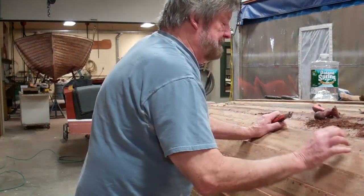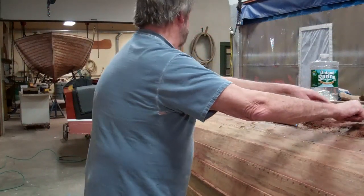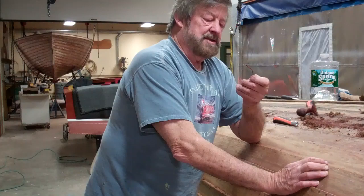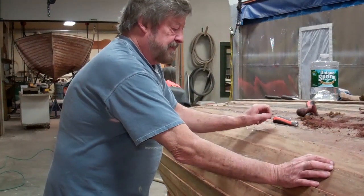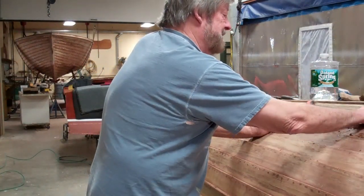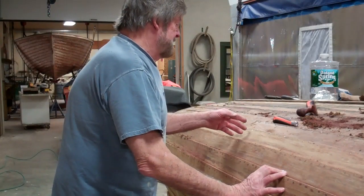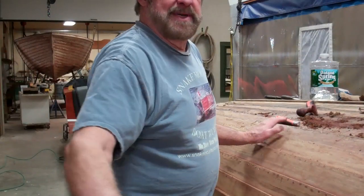That will also help me identify fasteners that go into the ribs. The fastener of choice for the ribs is a copper nail that is peened over on the inside. Quite a few of these fasteners that went into ribs have released some — here's one, here's one, here's one as I go around.